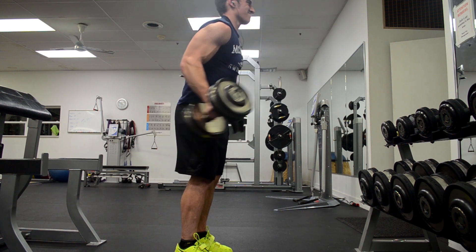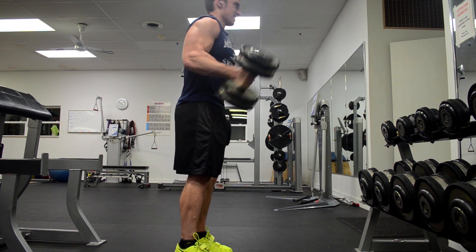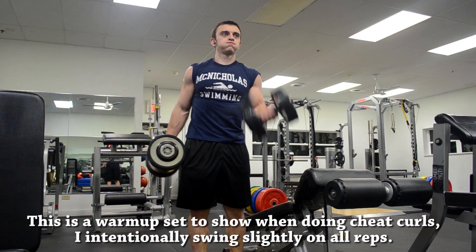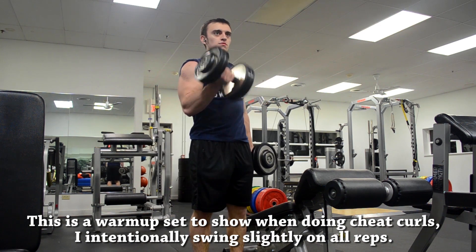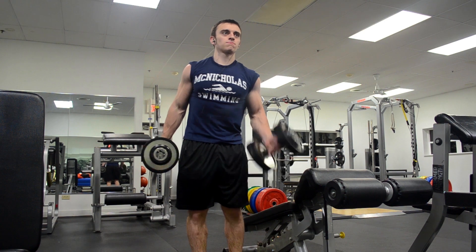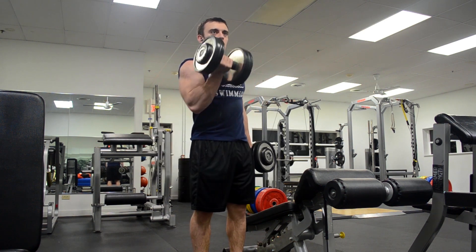I was intentionally doing a cheat curl. Personally I found way better progress doing this than a strict form curl. I actually went a full training cycle doing nothing but strict form and I just get way better results in terms of hypertrophy and strength progress on the bicep curl when using loose form.